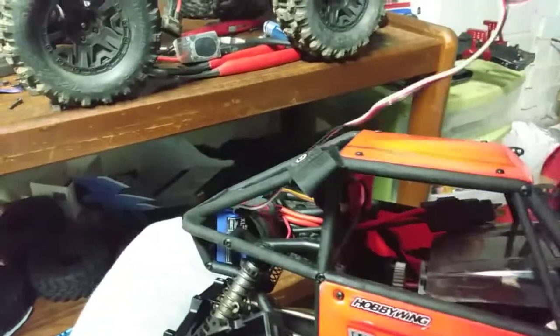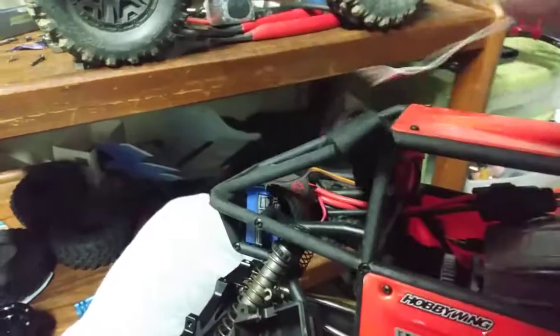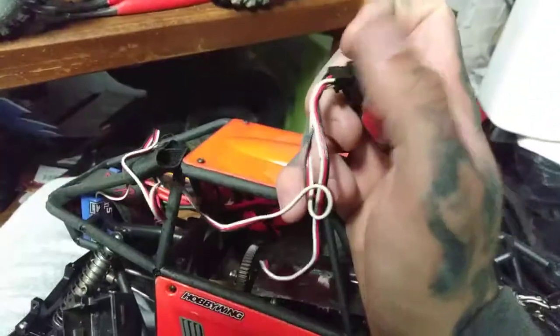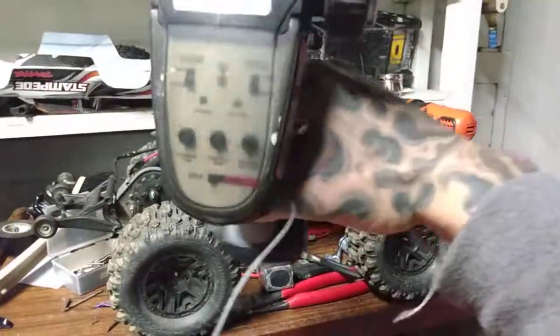Alright, that's undone. I have the ESC plugged in — channel 1 is servo, channel 2 is ESC. I'm going to unplug the receiver. I'm actually running this red cap receiver for this build.